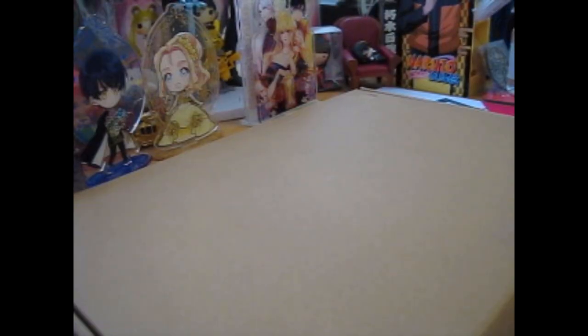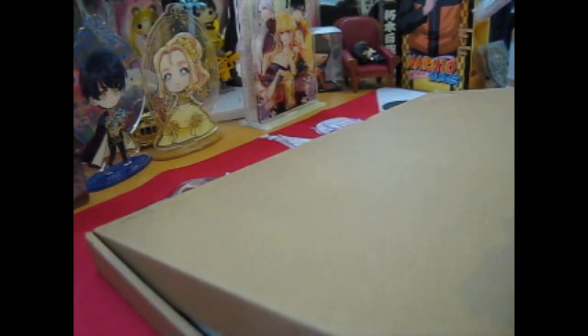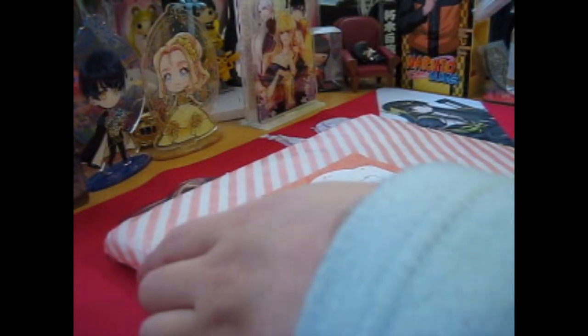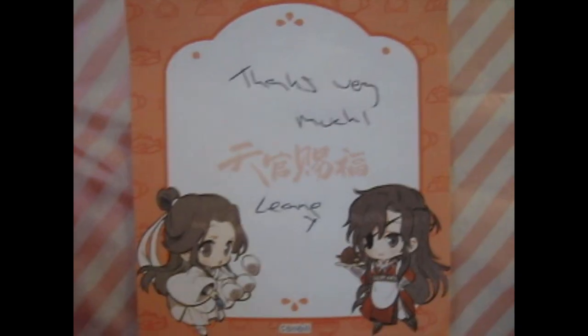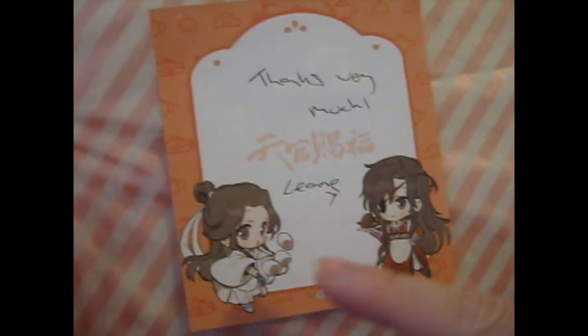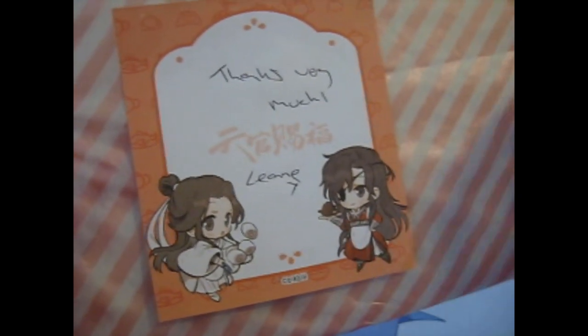Ruth here, and this is from Sweet Sweet Mango on Instagram. So this should be — I believe — the Shikishi board. That's cute packaging. Thanks very much. And it's from Heaven's Official Blessing. This is Xie Lian and Hua Cheng.